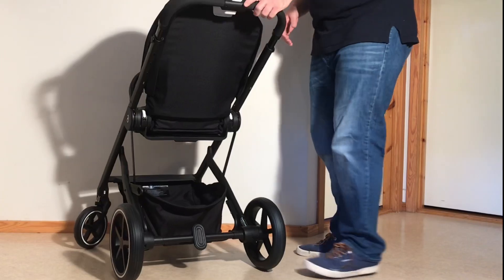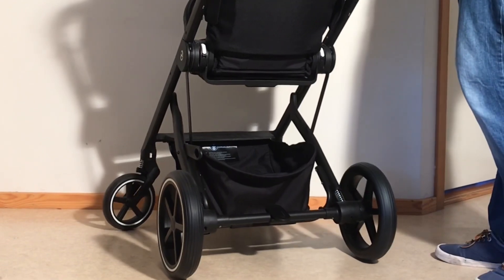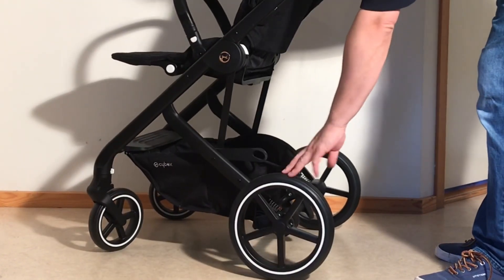Moving on to the rear frame, it just has a basic brake here. It's a rotation-based brake system. So pushing it that way will unlock the brakes, and pulling it down will lock the brakes. That affects a pin that runs out of the side here into the rear wheels.